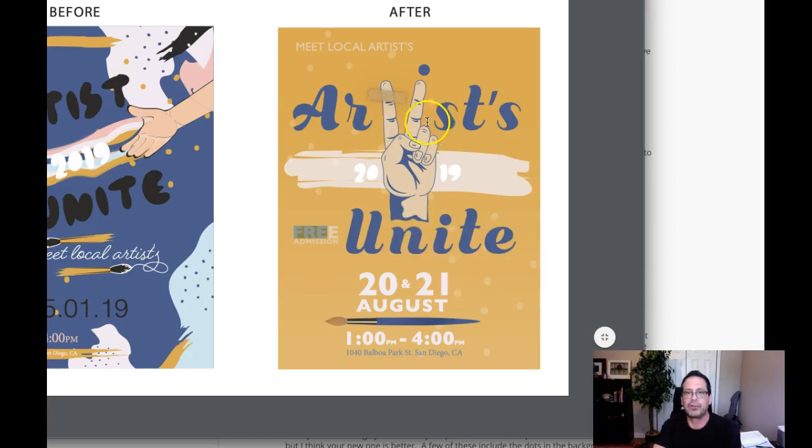What you're going to do is keep this centered and center this, because we're going to move that 'Free Admission' — 'Meet Local Artists,' 'Artists Unite.' Now, the peace sign will go in here, which means you're going to have to reconfigure this somehow. As far as the illustration goes, it's excellent — I really do think the illustration is really, really good.